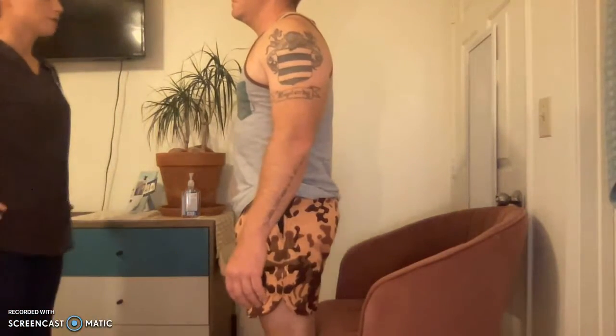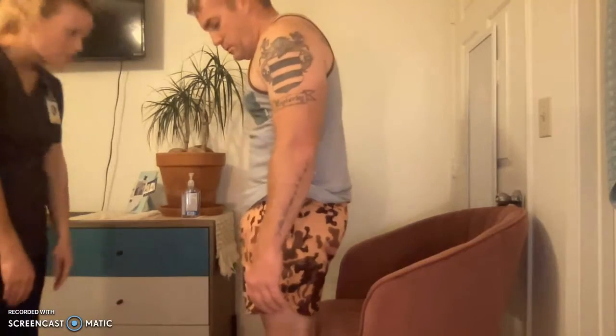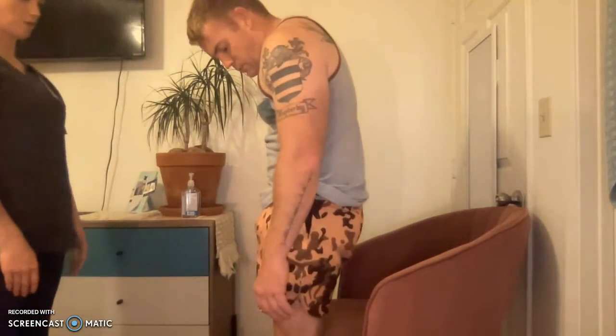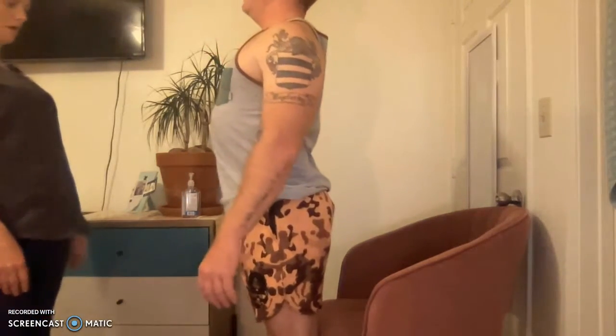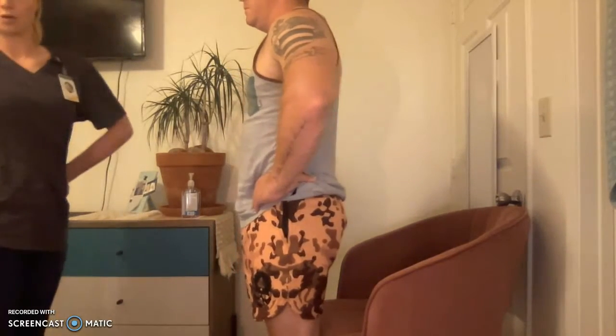I want you to stand. I need to lift your shirt — is that okay? Let me inspect — I don't see anything. I'm going to palpate along your spine. No abnormalities. I need to percuss down your back. For range of motion, without moving your hips, lean your upper body forward, then curl back.